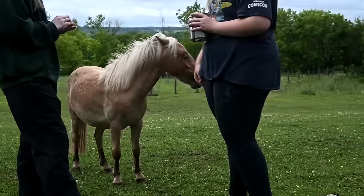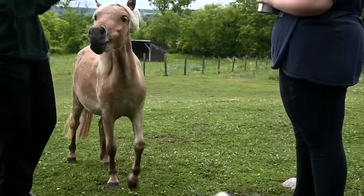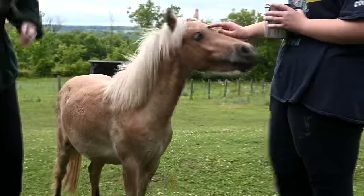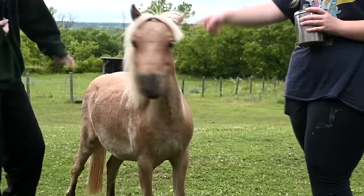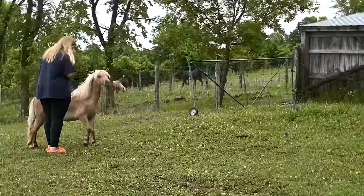That's what you want — a horse that always comes. Look at how cute her face is — she has a little white spot. She is so cute. I love her in the summer without all her winter hair.